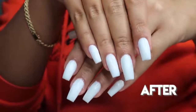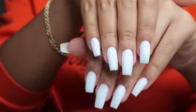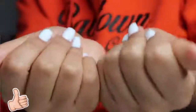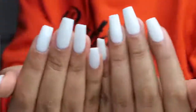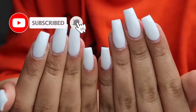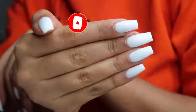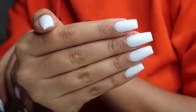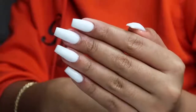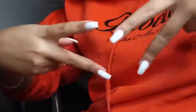You guys might be seeing a lot more poly gel tutorials from me. They came out so good! If you liked this video, give it a big thumbs up, click that subscribe button, and turn on post notifications — there will be new videos three times a week. Let me know in the comments what other videos you want to see. Don't forget: you are smart, you are beautiful, and people love you. I love you — see you at my next upload!